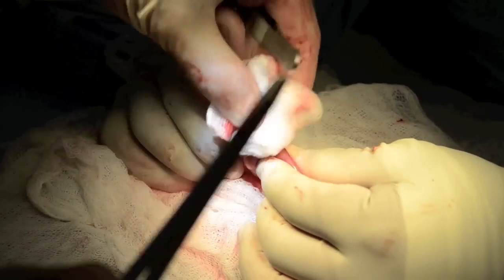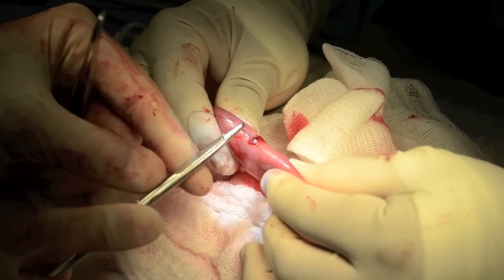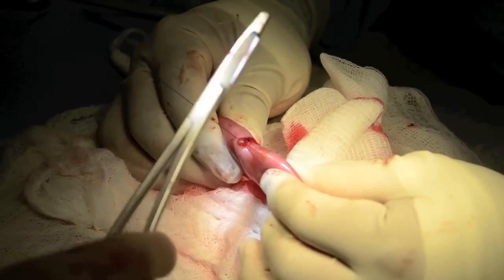The submucosa is the suture-holding layer in the intestine. It is important after the first suture is placed that we are taking full thickness bites to ensure that we adequately engage the submucosa.